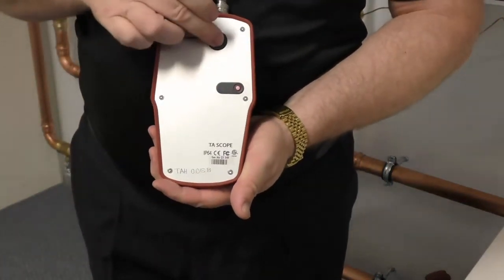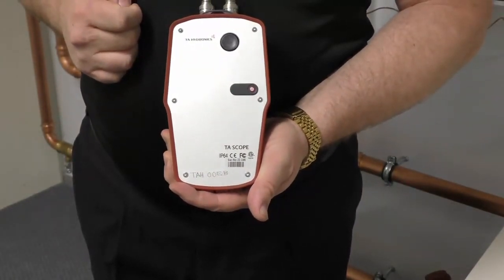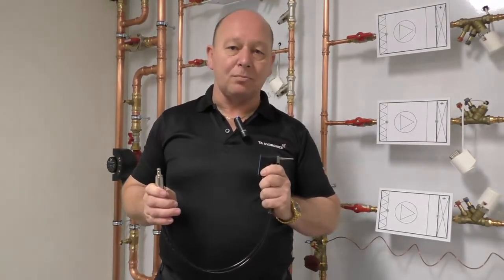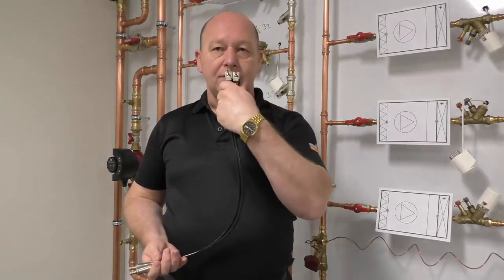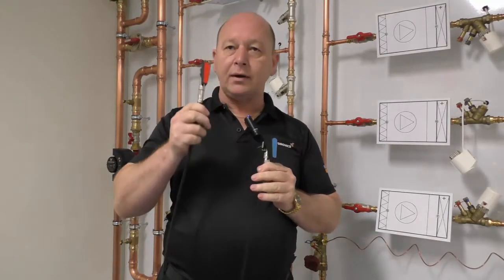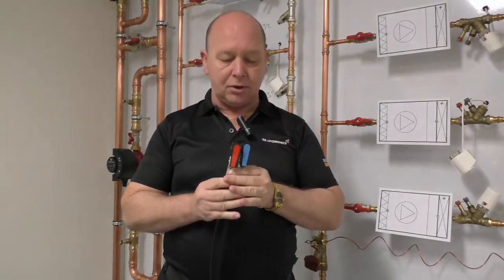Once that beep comes, release it from calibration mode and it is now in full operational mode. The final components are the sensors themselves, which measure differential pressure. They are inserted into the valve and into the DP sensor, and are color-coded — red for the high pressure side and blue for the low pressure side of the valve.